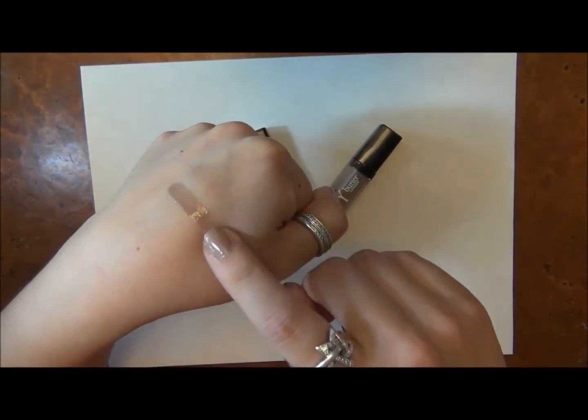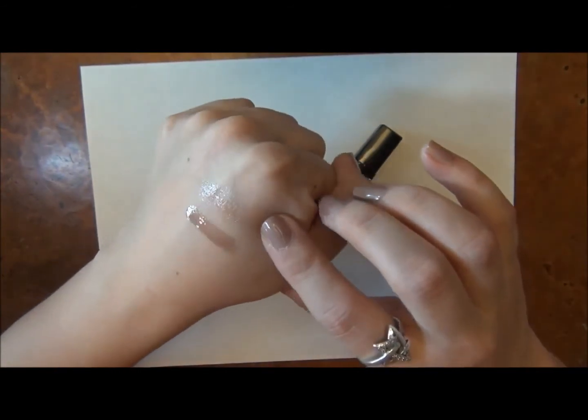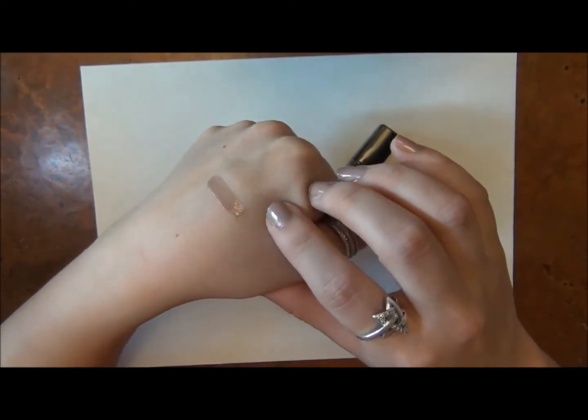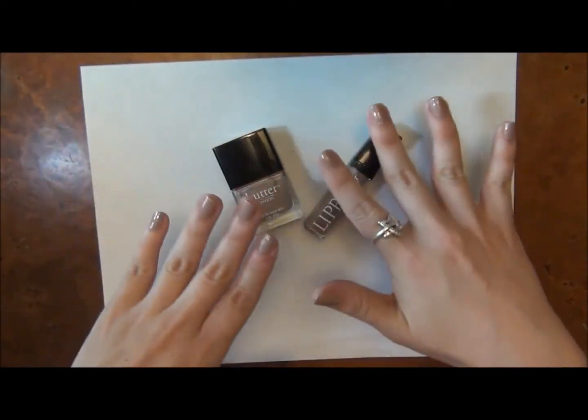The lacquers definitely match the nail polish when you swatch them and put it on heavy. But as I showed you, if you press your lips together and really only do one coat, they do sheer out a little bit, so they're not as perfect of a match.